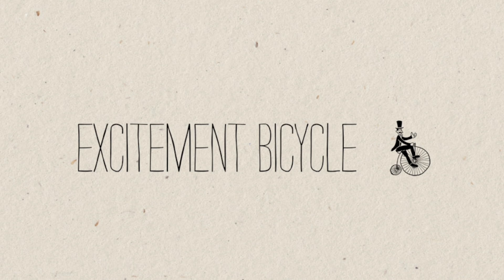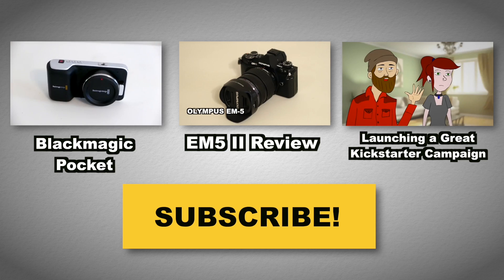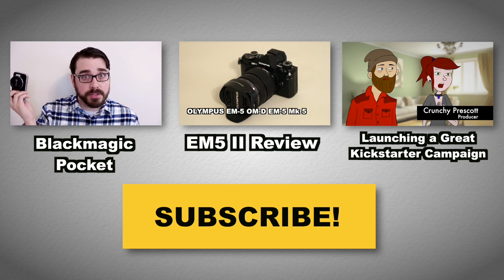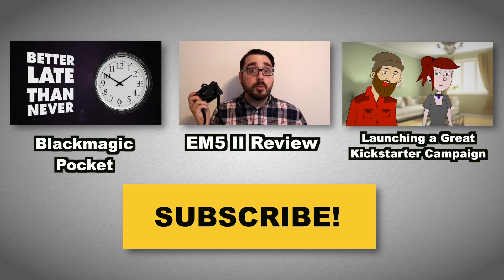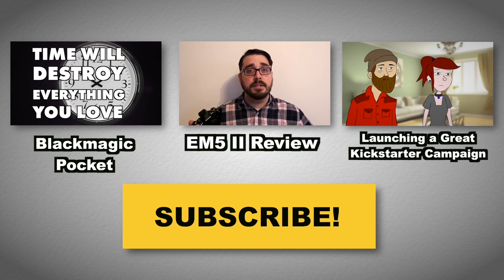I'm terribly late for a party of my own so I'll see you next time — bye! If you want to watch more reviews, you can click some of these. If you like the animations, there's one making fun of Kickstarter which is pretty funny. Don't forget to subscribe — it helps me wake up in the morning and do this. See you next time.